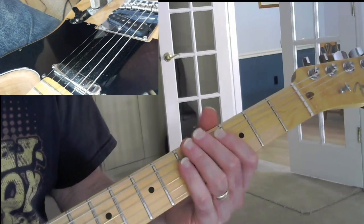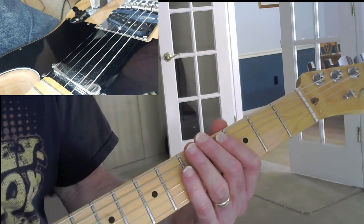Hi there. Let's talk about getting comfortable on the neck of the guitar. Maybe we should start thinking about modes. The first one we want to talk about is the Ionian mode — that is the root mode.